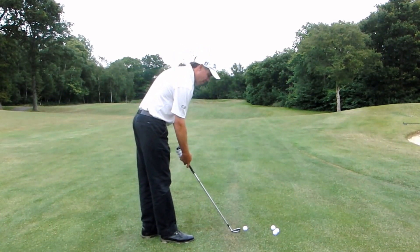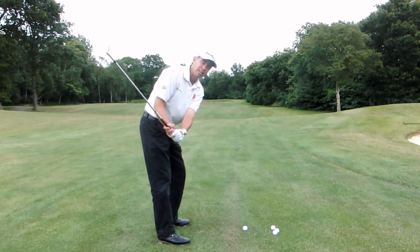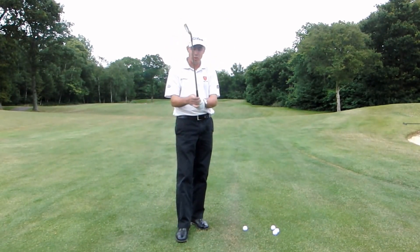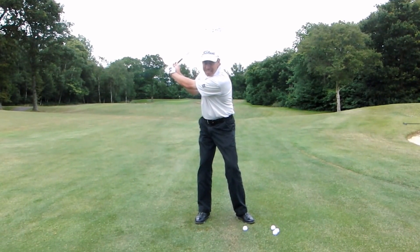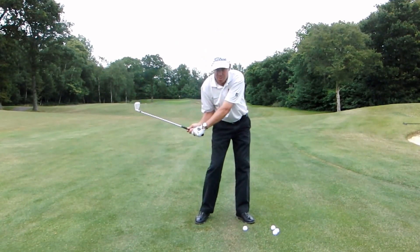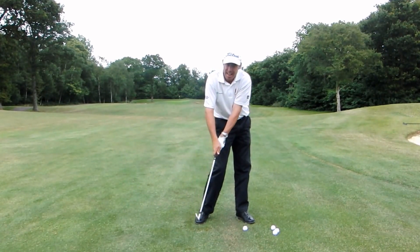What I want you to try and feel is the grip pressure. This is quite a common one. If you start to hold on to the club too tight with the left hand, especially as you start to make your downswing, the left hand grip gets tight. What's going to happen as you start coming down through the ball, the right hand starts to try and move out and around.